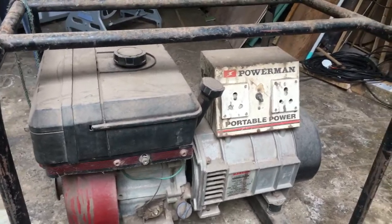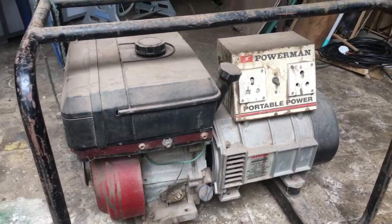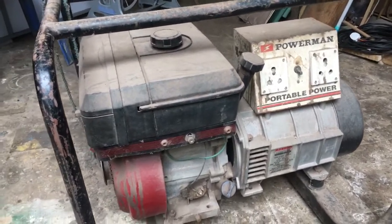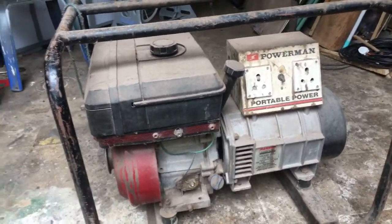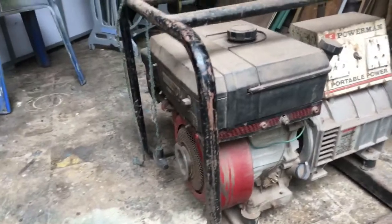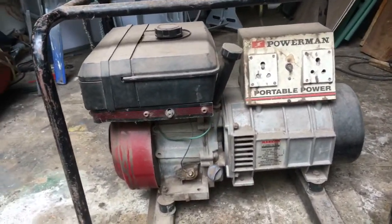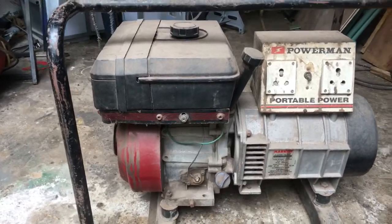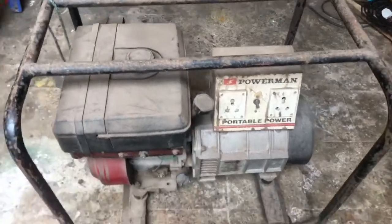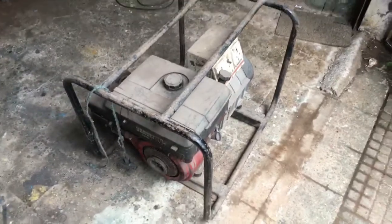The point is that once it reaches high speed — equivalent to maybe 30, 40, or 50 kilometers per hour — the fuel efficiency will be much more than the generator. Conceptually this seemed like a good idea, so I thought: we have a generator, let's give it a shot. We'll try to take out the parts in such a way that we can put it back in case it doesn't work out, but I have a feeling it's definitely going to work out — so I thought I'd share this with you.